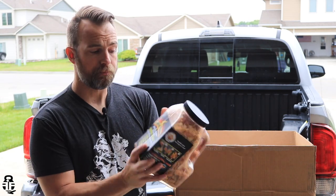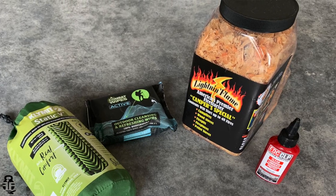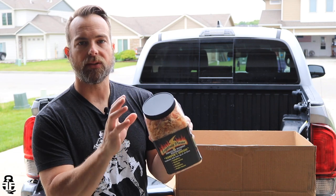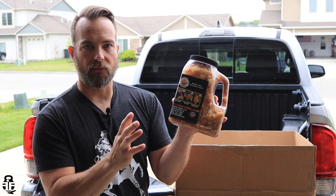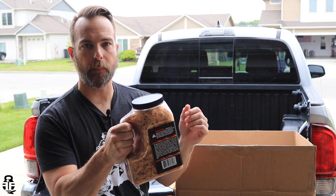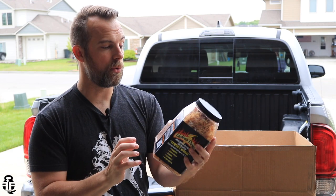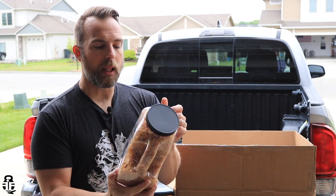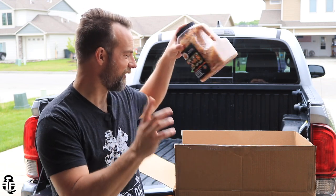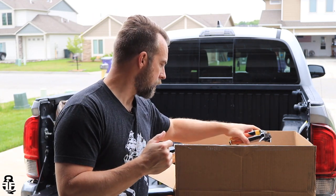The next thing — like I said, I'm getting into overlanding and we'll be camping a lot. We've got a three-quart deal here called Lightning Flame, and basically it is shaved pieces of wood to help you start a fire very quickly. This is something I can put into my camping box that I'm starting to set up with all my supplies, and I'll be able to create a fire a lot easier than what I normally can.